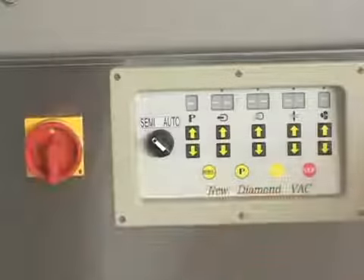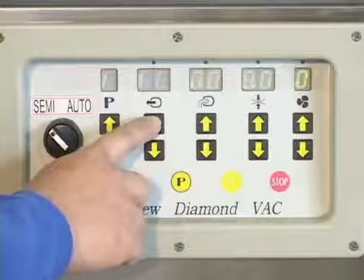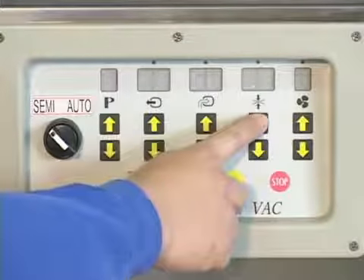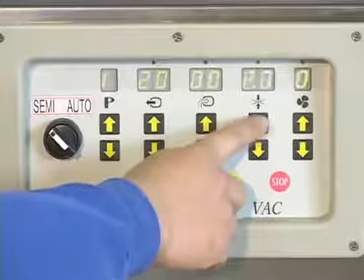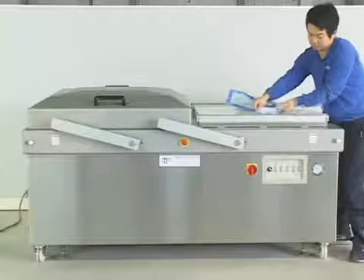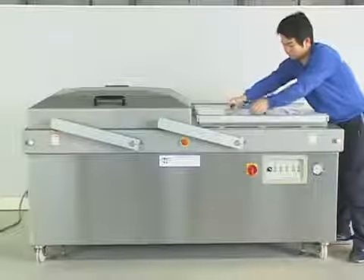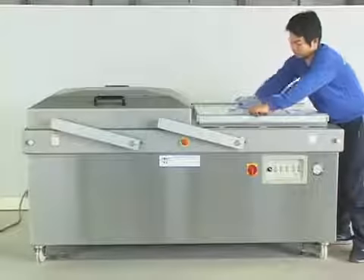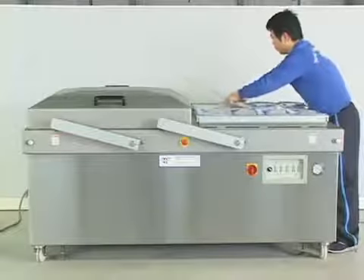Switch on the power. Set the vacuum, gas flushing, sealing, and cooling time. Put the bag opening on the sealing unit and turn on the operation mode to automatic or semi-automatic mode based on the required output.